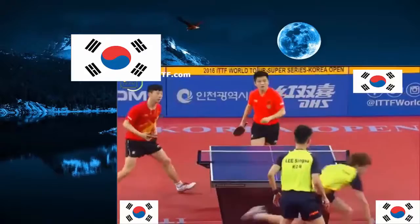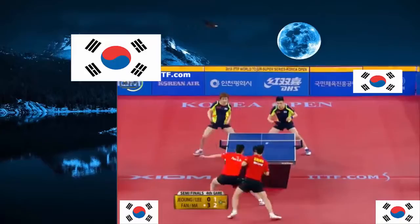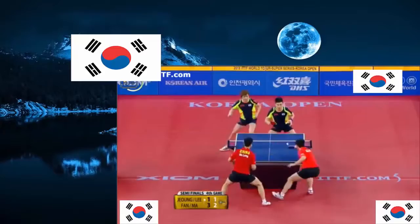Out to the forehand — the flip from over the table. Ma Long shows like he's going one way, then at the very last moment, the flick of the wrist. Fan Zhendong anticipating, reads the topspin. Sweet spot is bigger than most. There it is — the placement right to the middle, on the elbow. Smart receive.